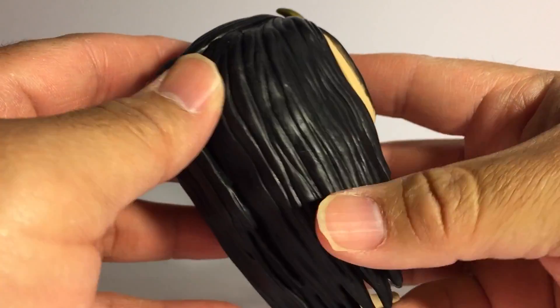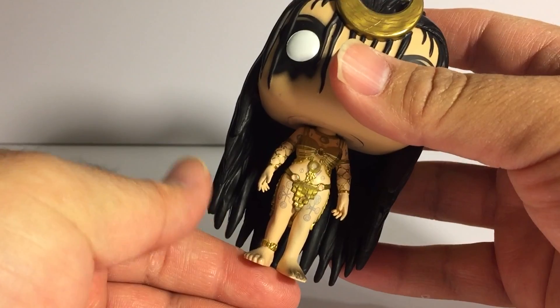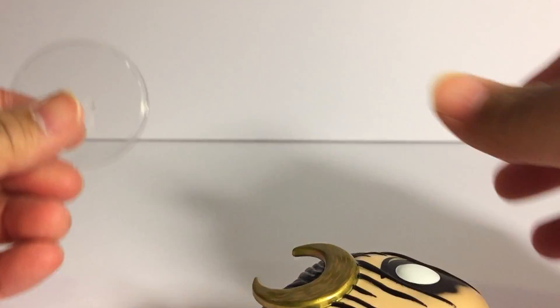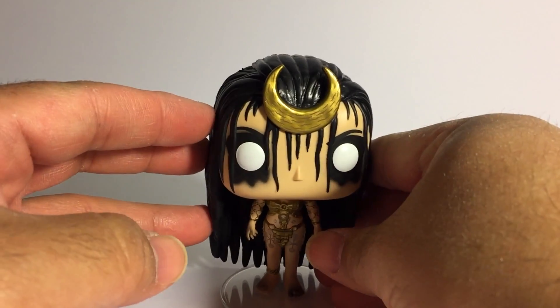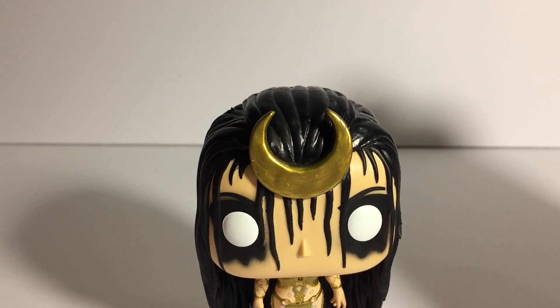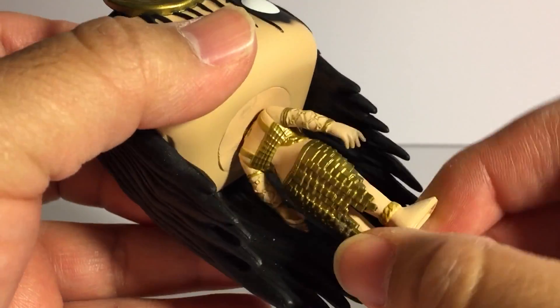She looks good — she's highly detailed and heavy in a good way. She's not top heavy; when you first look at her you think she's gonna topple over with her hair and head on this toothpick of a body. If you don't use the clear base stand that's included she does tilt to the side, but as soon as you stick the base stand on she's perfectly straight. You can see all the little tattoos on her, and if you spin her around they didn't skimp on the back either.